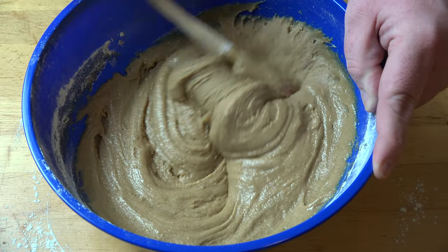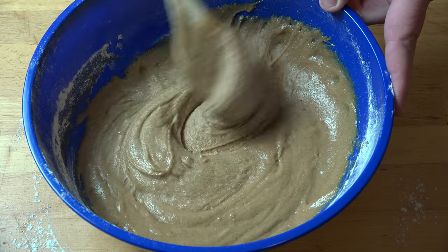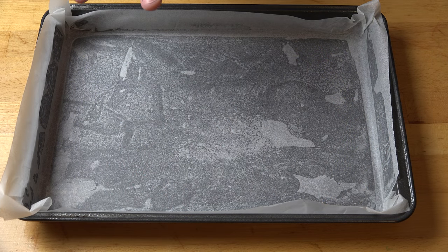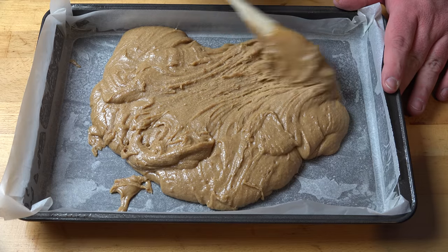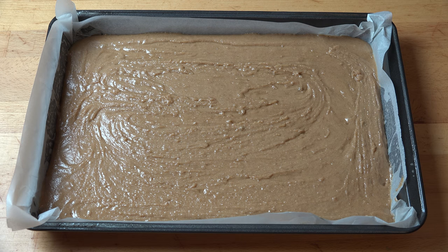What we end up with is this ultra-thick batter — sort of like a brownie batter, because these are made similar to brownies. All we need to do is transfer this into our baking tin: a large slice pan that I've lightly greased and lined with non-stick baking paper. Pour the batter in and carefully smooth it out so it covers the whole surface. This goes into a preheated oven at 180 degrees Celsius — about 360 degrees Fahrenheit — for 25 to 30 minutes, or until a skewer inserted into the slice comes out clean.